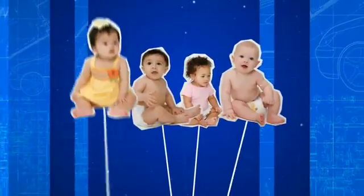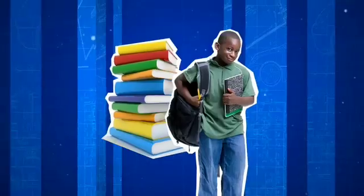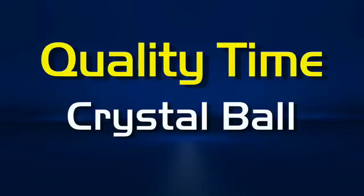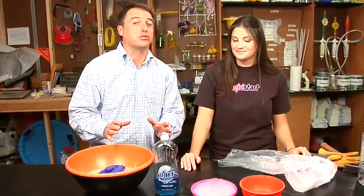Hello, I'm Daddy Brad and welcome to a brand new segment on DadLabs.com called Quality Time, where we show you cool activities to do with your kids so you can spend some quality time. We're delighted today to be joined by Caitlin from Girl Start and she is going to show us a really cool experiment slash activity to do with your kids.